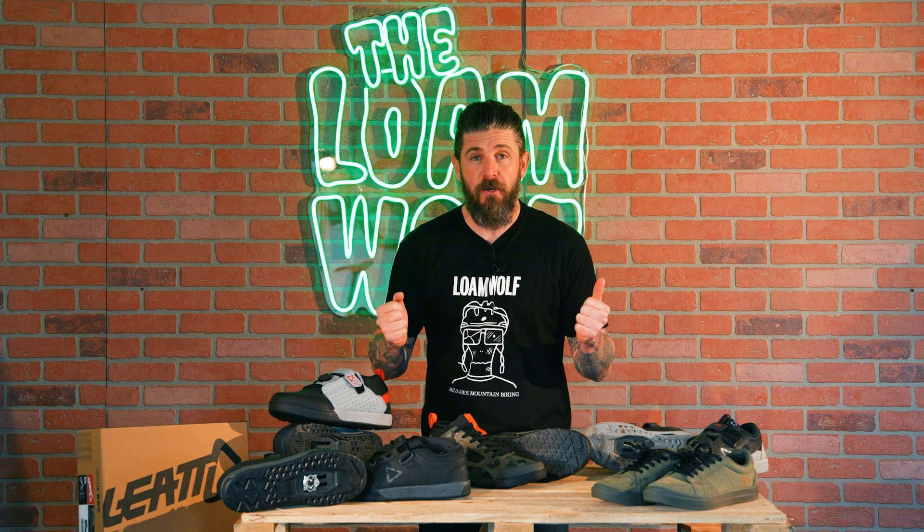Every mountain biker knows a good set of shoes is important when you're out on the trail riding. They offer control, safety, and protection and are one of only four points that are touching the bike when you're aggressively descending and attacking the trail. So today we've got a fun tech check where we're going to be looking at Liat's new mountain bike shoe line and what they've done to improve their offering for 2023.